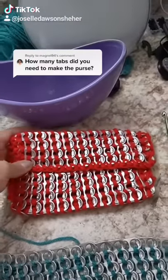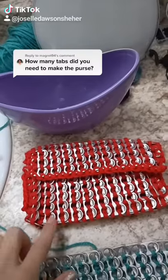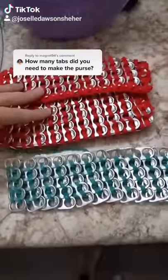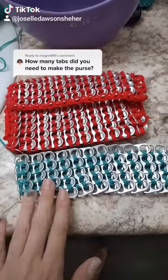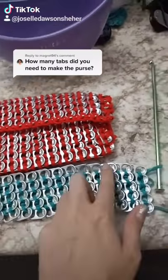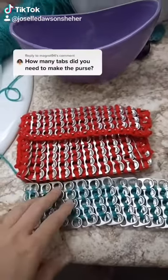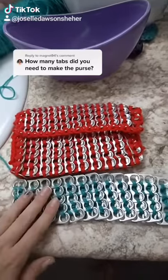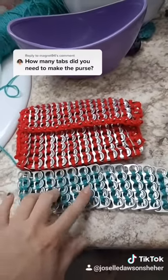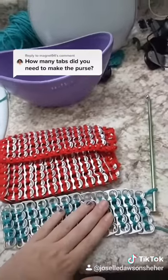To make the red one, it took me 210 soda tabs — that's with 10 tabs per row and 21 rows. The teal one I'm making is a little bit bigger than the red one. I did 12 per row, so it's probably going to take me about 25 rows. It'll probably take about 250 to 252 soda tabs to get this one done.